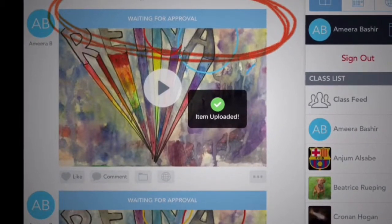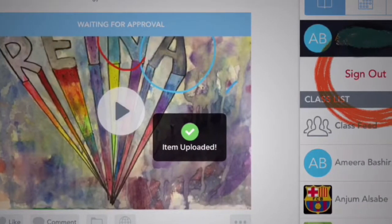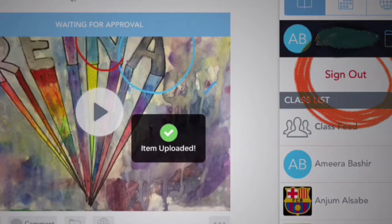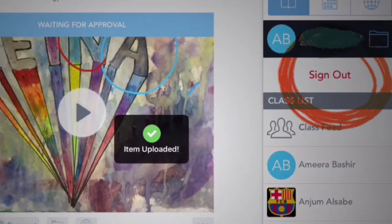This is really important: if you want to know if it's uploaded, it has to have that blue bar that says 'waiting for approval.' If it doesn't, you might have to do it again. Once you see that blue bar, click sign out and you are all set. Excellent job!